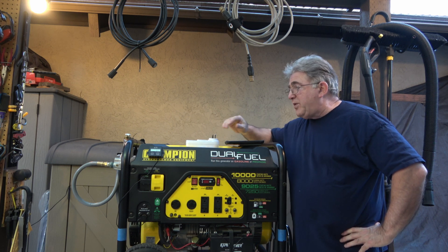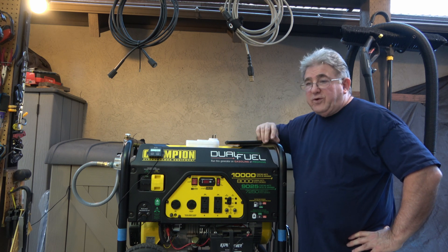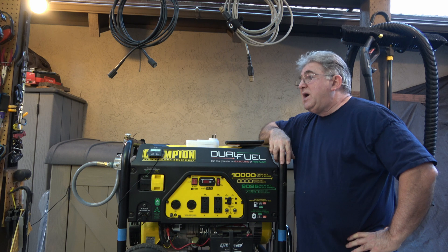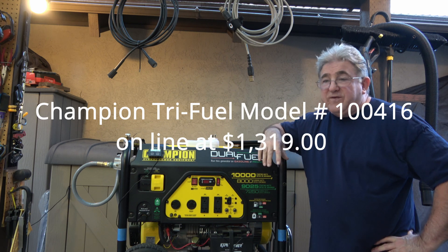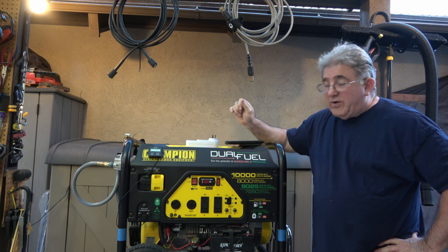This is Bill teaching you stuff. I previously did a video on how to adjust your converted dual fuel to a tri-fuel, and there were some mistakes made by me that I wasn't aware of until Champion came out with a tri-fuel generator. It has the same 459cc engine as this generator has.